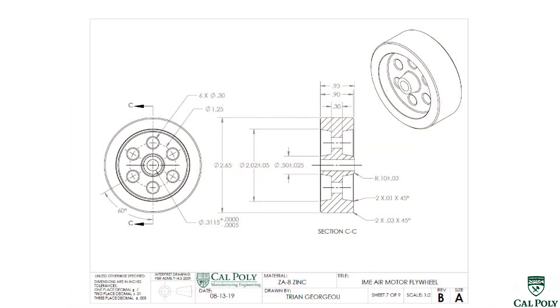The flywheel should now move on to first article inspection to verify all critical design dimensions have been met through our four manufacturing operations: 10, 20, 30, and 40.